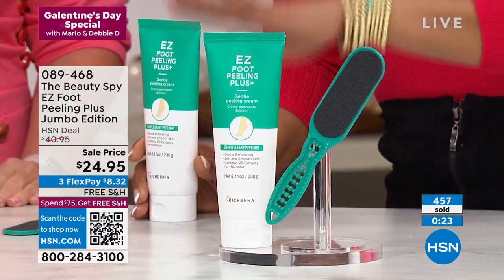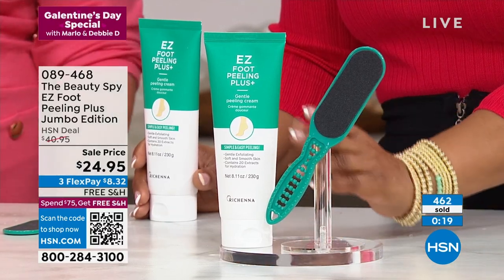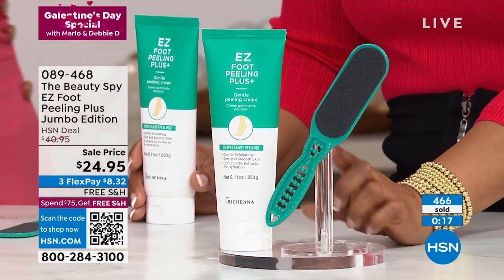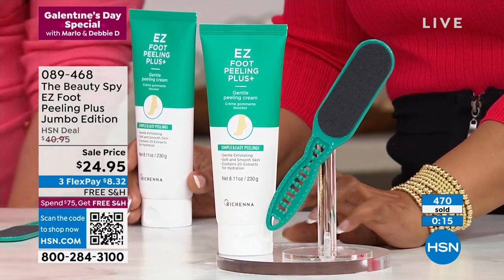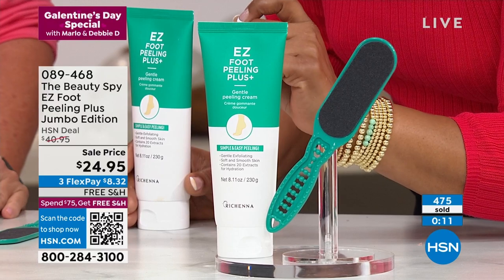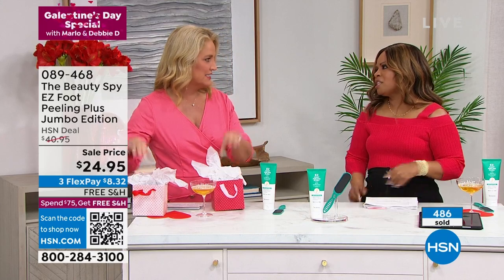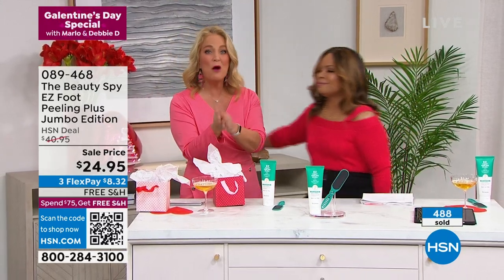Please don't miss out on the jumbo size — we don't do this at all; this is a special offer for you. Remember, it's three times our regular size. Our regular size is 3.3 ounces and sells for $21.95 — for three times the smaller size without the file. So you're getting so much more. The file you only need on really, really tough areas. This is just a little something for each one of you girls. Aren't you the sweetest? Galentine's Day, because it's all about women supporting women. Thank you, Miss Kathy. Thank you, Miss Chelsea, for the great value.